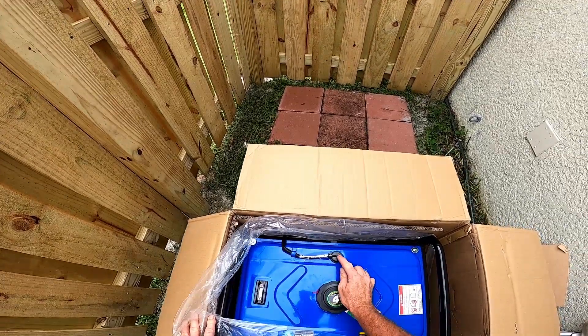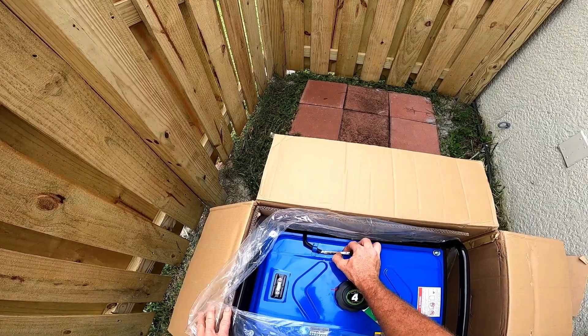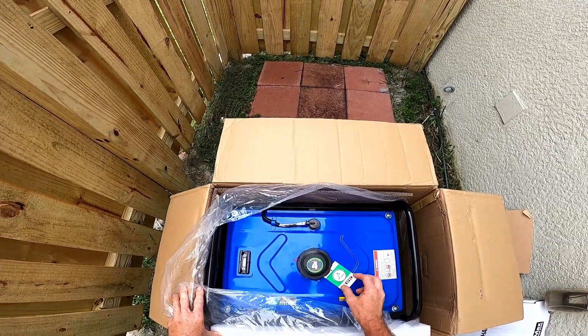There's just some styrofoam stuck to this vent — the gas vent hose. That looks like heck; I'll have to try to clean that off.